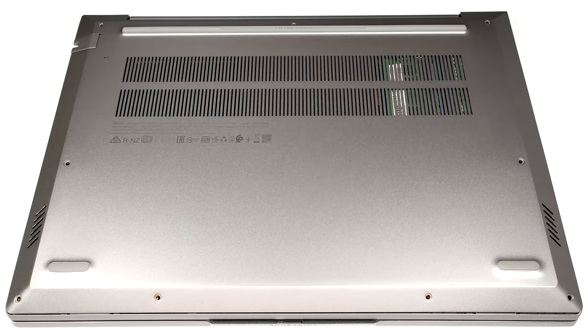Hello, this is Nick from Laptop Media, and today we will show you how to open the AMD version of the Lenovo ThinkPad 14 Gen 6.